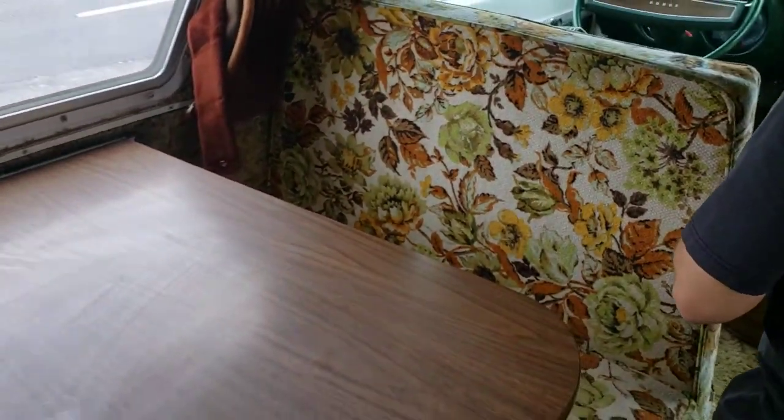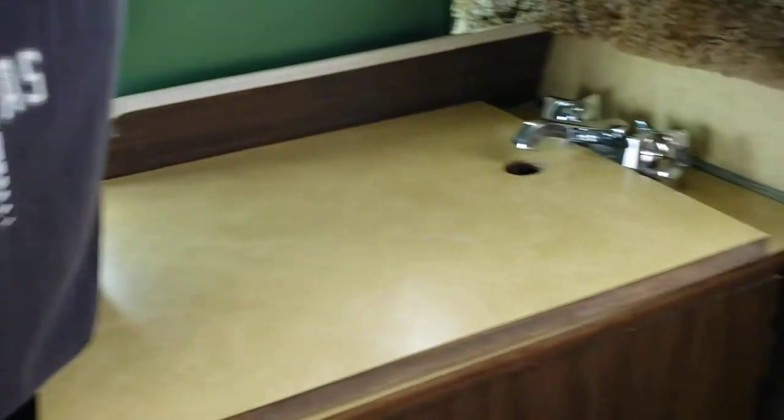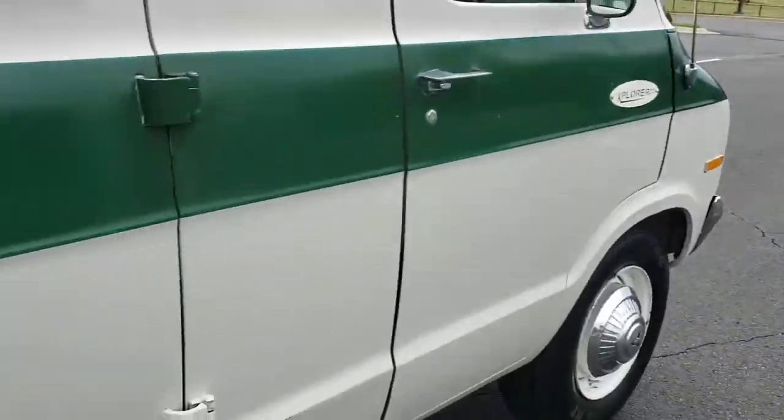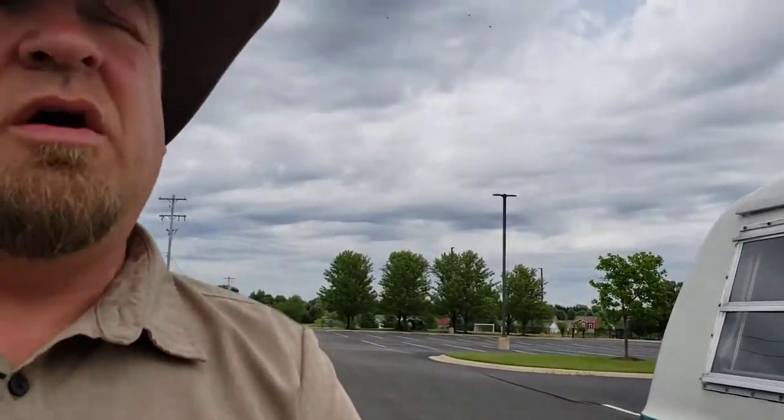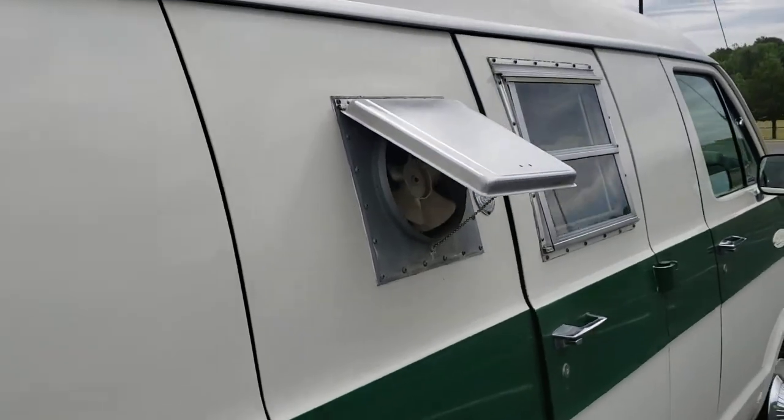So obviously this folds down into a bed as well. There's your sink. There's a quick rundown of it. This is what it looks like when that's open too, by the way.